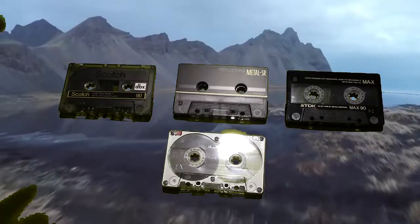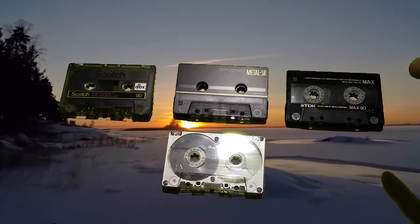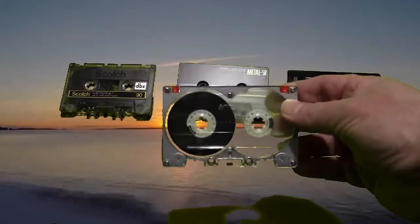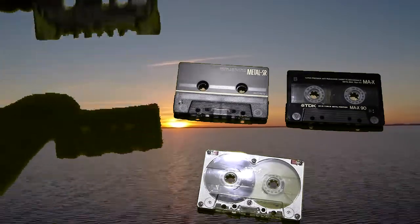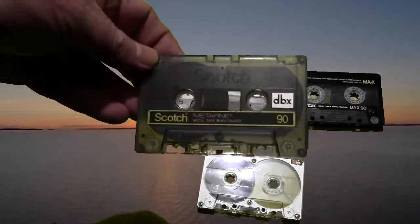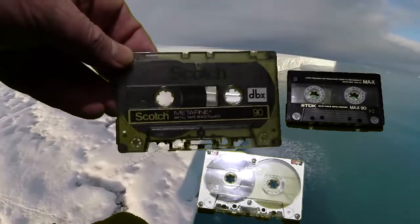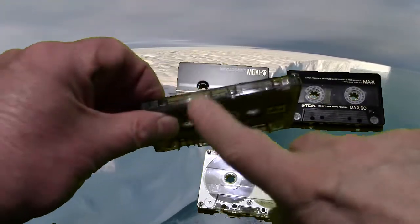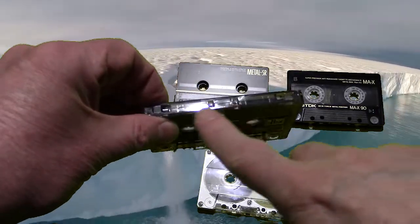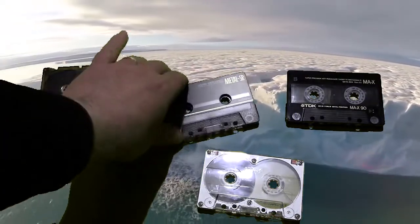These ones here — I have a Scotch, I have a Sony, I have a TDK-MAX, and I have a TDK-MAR. The Scotch Metafine, they called it Metafine back in the day. It was an okay tape, just pretty much a regular case with metal tape in it. You can see it's got the indicative two slots in the back for metal indication on those decks that can tell you what kind of tape you have by just putting it in.